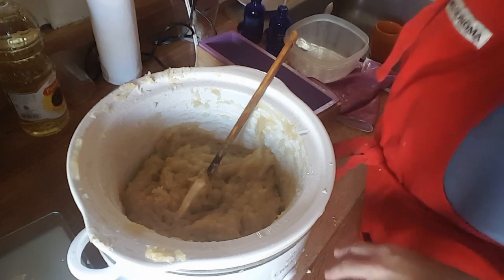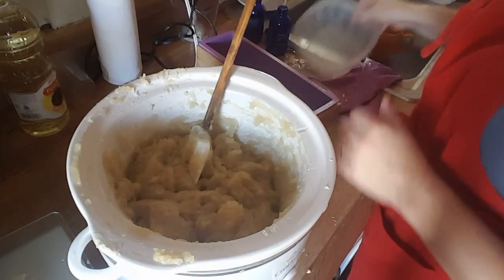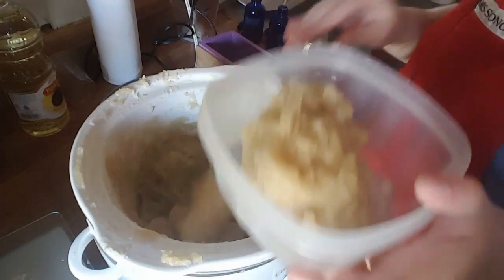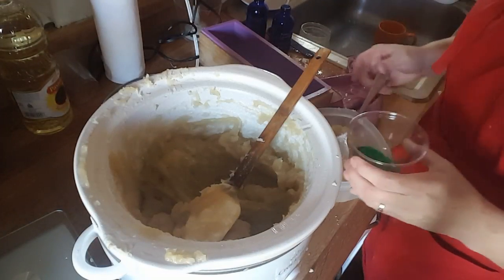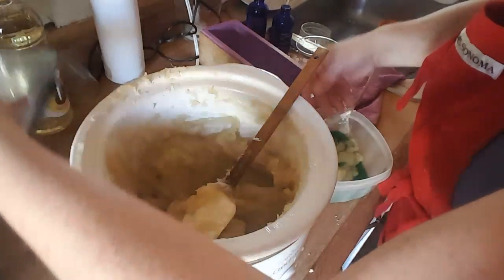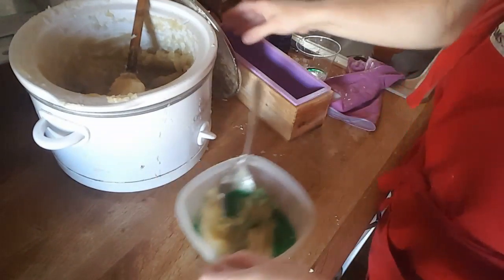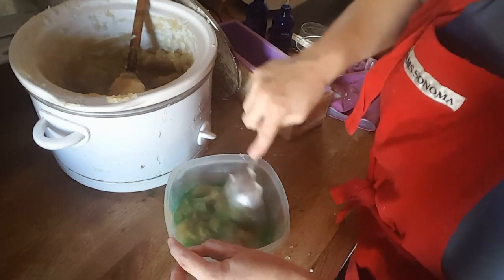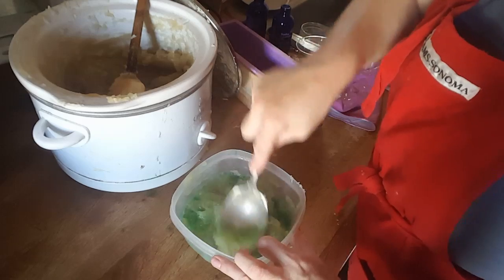Keep mixing so it's well and uniformly mixed. For this soap — lavender and eucalyptus — I'm doing a layer of green, a layer of no color, and a layer of purple. So I'm going to start with the green. I'll pull a few scoops out. It takes a little time to incorporate, so just be patient. It's a nice eucalyptus-seed green.